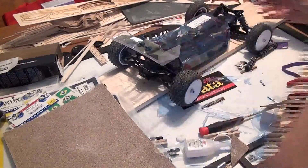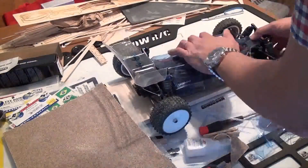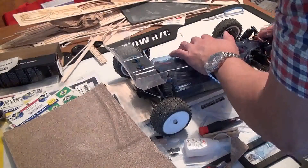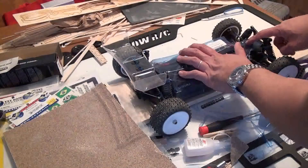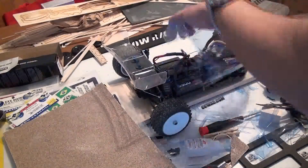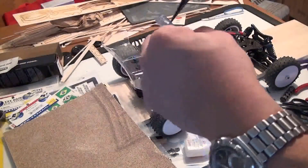Once you have the body trimmed out, line it up on your car to make sure that the hole indicators are correct. If they're not correct, you want to grab a Sharpie and just indicate where the correct hole indicators are. The dimples from the mold pretty much fit my car, so I'm just going to go with the ones from the dimples.